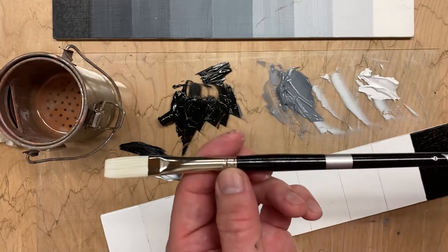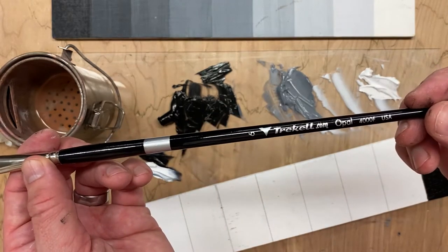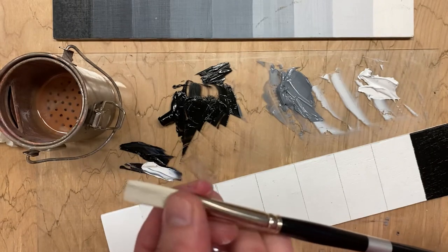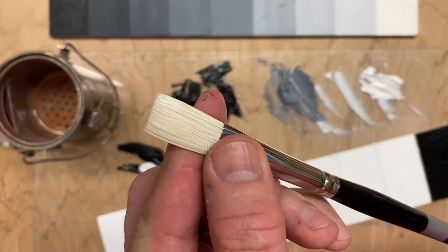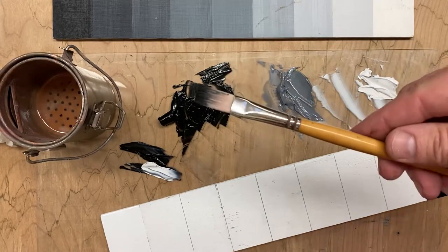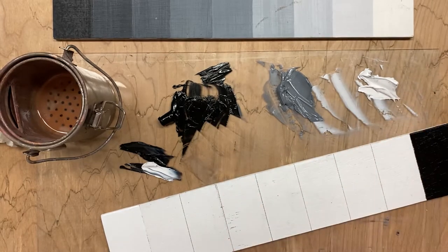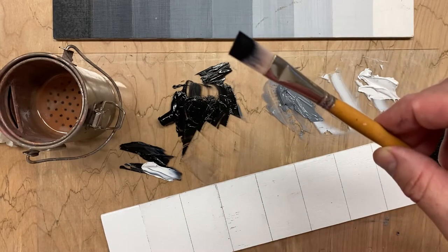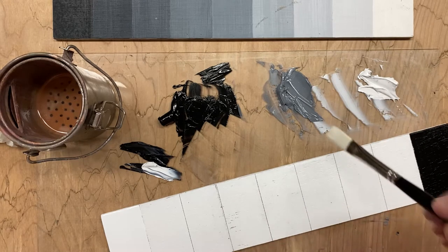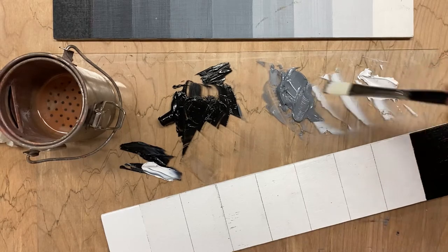I'm using a Trek-l brush — one of those ivory synthetic bristles with a really nice shape to it. For the other one I use this Blick synthetic, which is a little bit softer, but both of them have square tips, and that's what you need to keep your rectangles nice and clean.